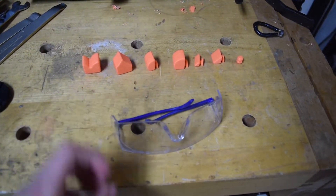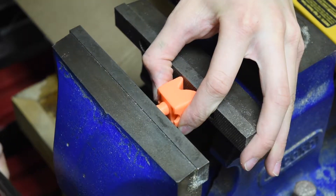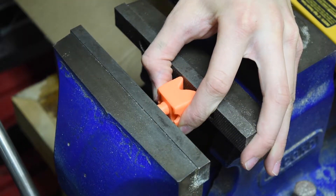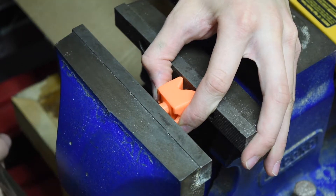Safety glasses are recommended. For the next step, I will be using a vise, although this is not necessary. Using the vise, press the core of the puzzle into one of the center pieces.